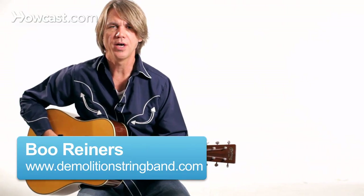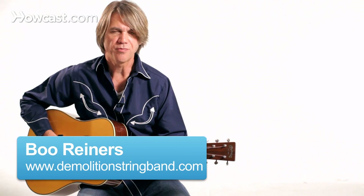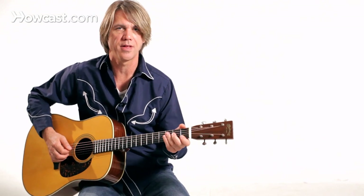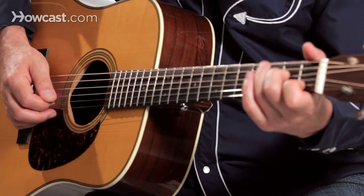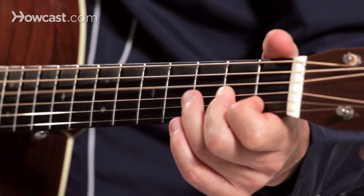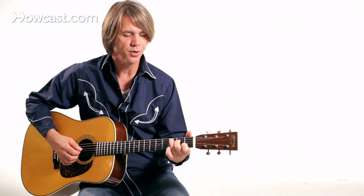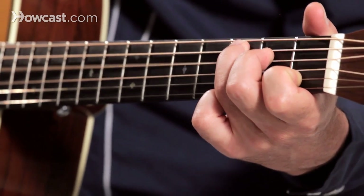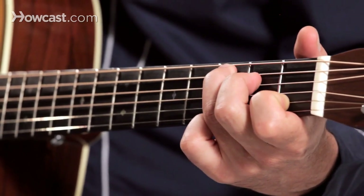We talked earlier about hammer-ons, which is where we play a note and we place a finger on top of the ringing note. Here's the opposite of that — we call it a pull-off. Basically we're kind of rolling off of a fretted note. Say I was playing a C chord and I took that chord tone that I have on the fourth string and I pull my finger off.